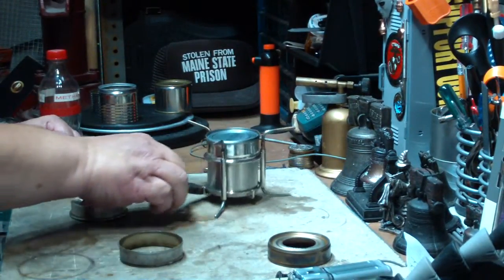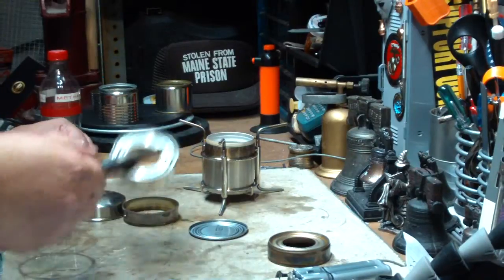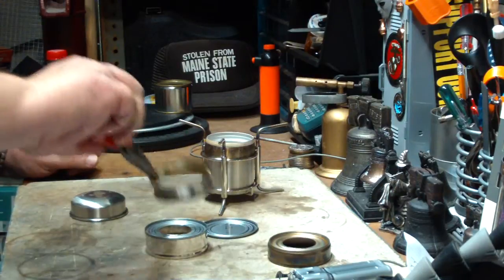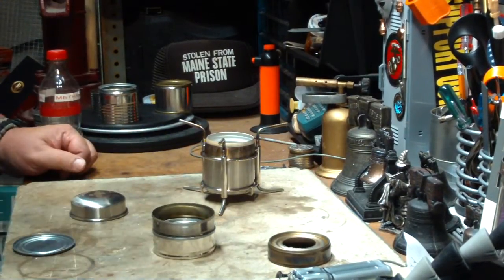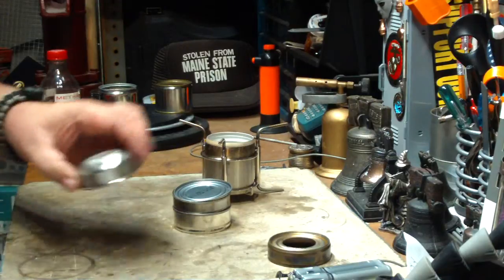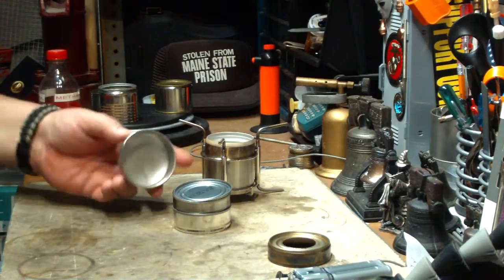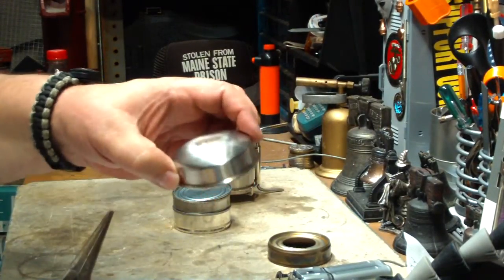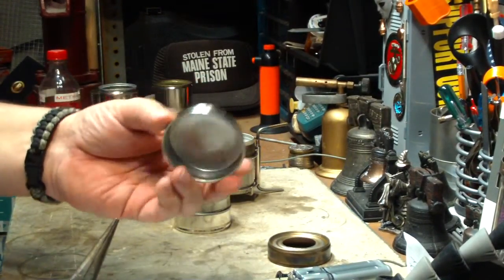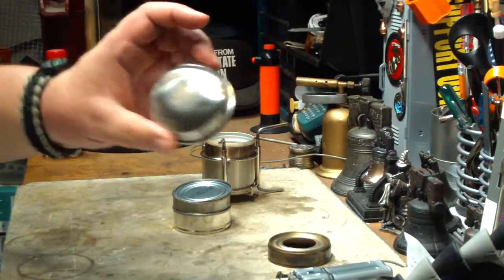I'll put the weights down below, but this simmering ring — my second one — the focusing ring, and the snuffer: these three things actually weigh less than the original lid. So if you leave the original lid behind, since you can't keep alcohol in the burner and transport it anyway, you could take these three parts and still be a couple of grams under. I'll put the weights down below.